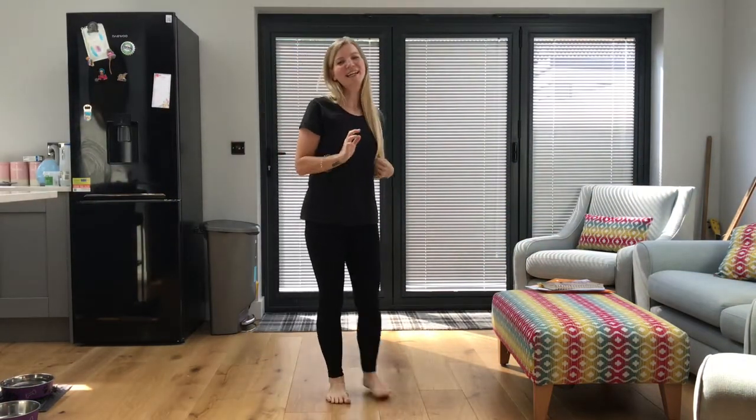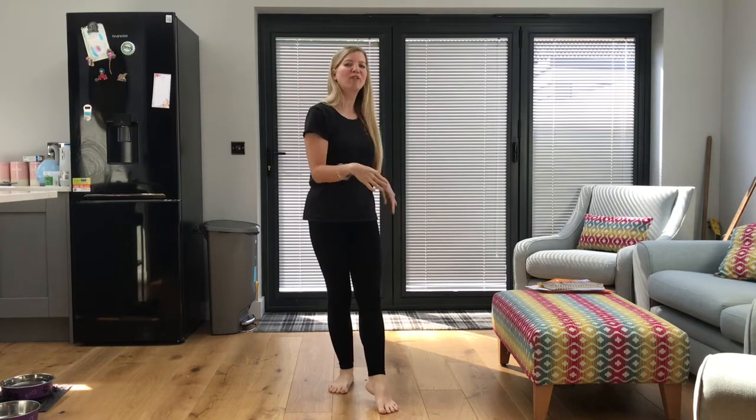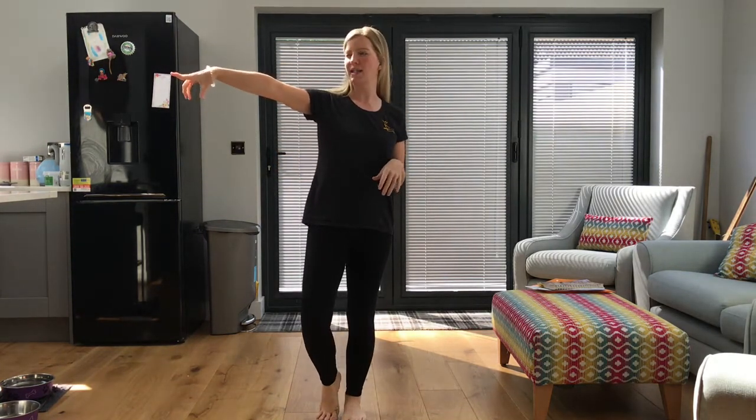Hello Oliver Tompkins! Have you had a really good week? Good! Hopefully I would have seen you all on Zoom for our news and games and spotlights, but if not and you have got some news, pause me and then go and tell someone in your house your news!